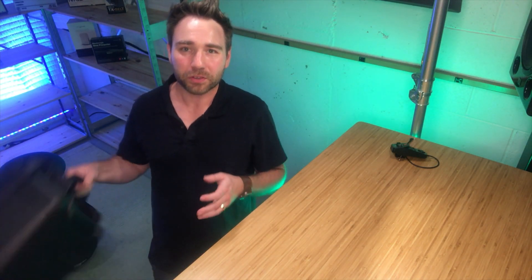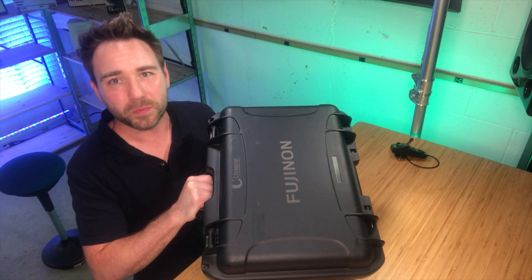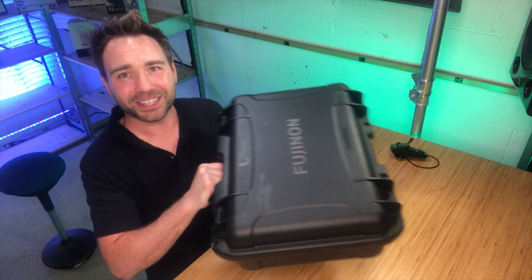Hey, what's going on guys? Joel here at the DBE store. I'm going to show you how you can do the servo zoom on your MK Fujinon lenses.